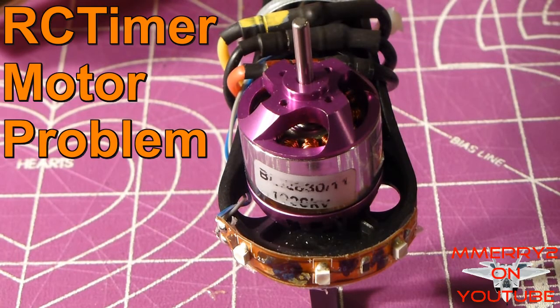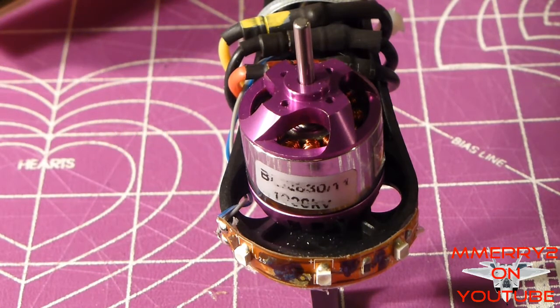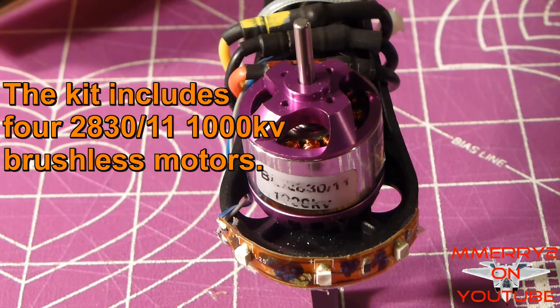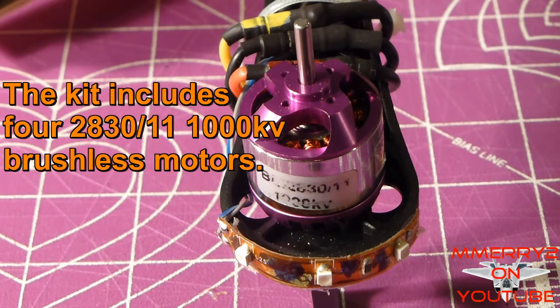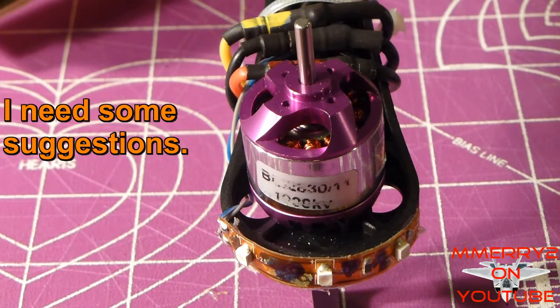Hey guys, it's Mike here. So if you saw my previous video, you know I was building a new quadcopter. I got this 450 size quadcopter kit from RC Timer and I'm having problems with this one motor — it's making a weird noise. None of the other motors make the noise, so I think it might be out of balance, and I'm looking for some suggestions from you guys on what to do.